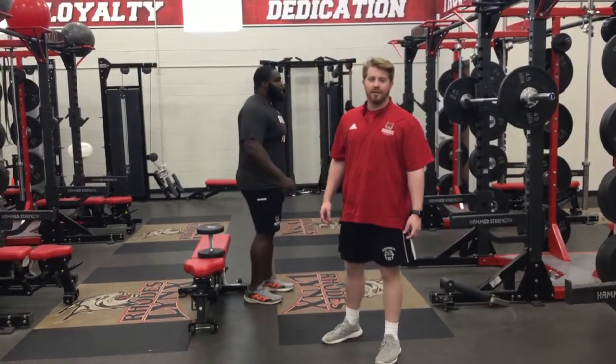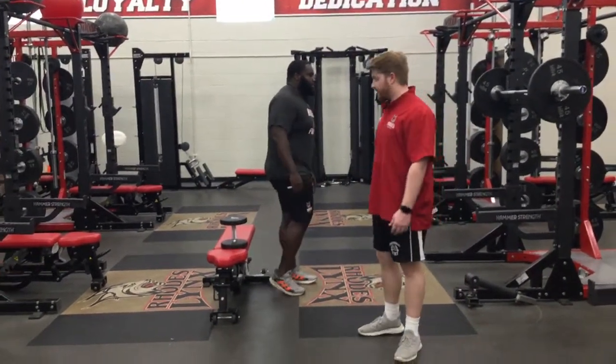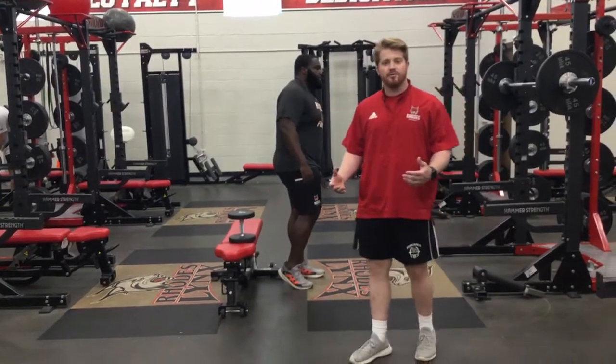We're going through a Bulgarian split squat. It's a single leg movement. The key is how you set it up and how you position yourself.